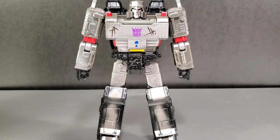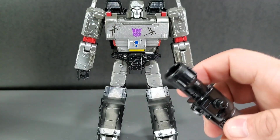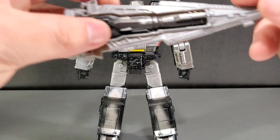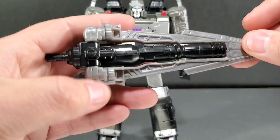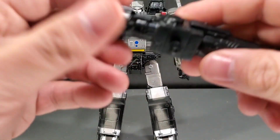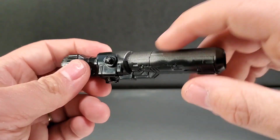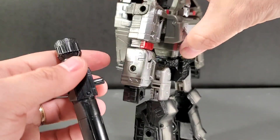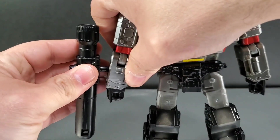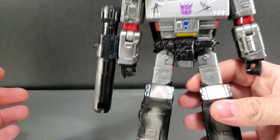And of course you get your Megatron — this is what everybody wants. Megatron comes with his fusion cannon. It also comes with his sword or tank barrel attachment. The cannon is very much like the others and does have some paint applied on top. To peg it in, just find the peg hole on the arm and push the gun right in.